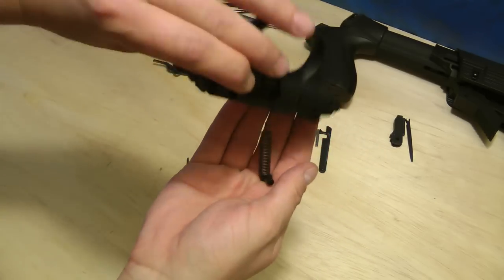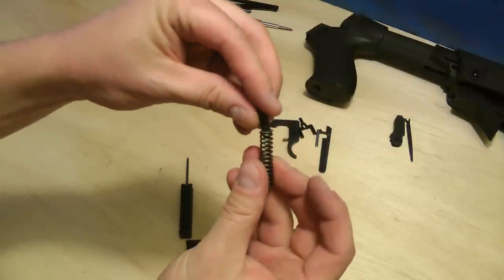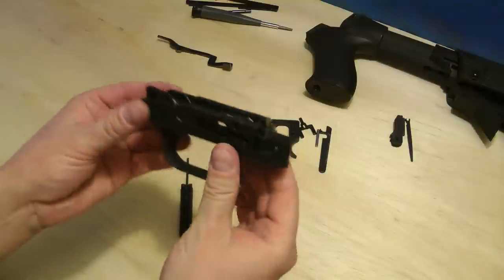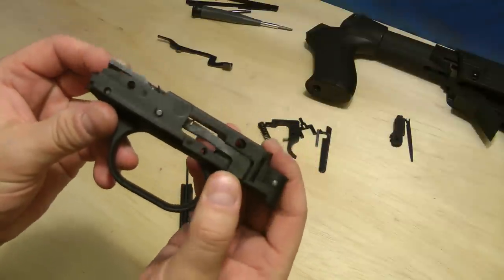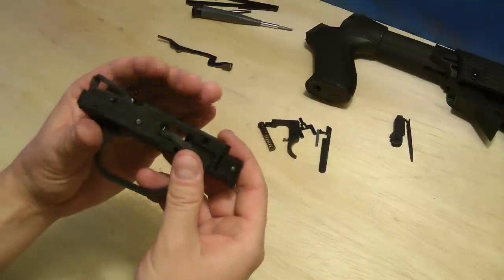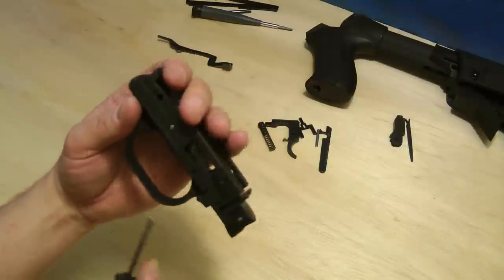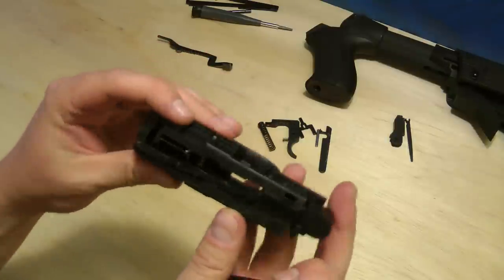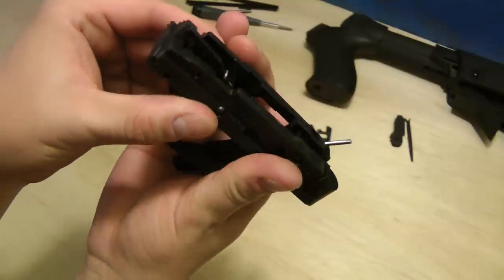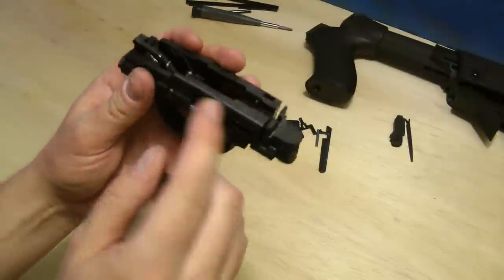There's a spring here that just slides out — turn it upside down and it'll pop out. That goes in here like this. Now the last pin, which actually holds the action release lever in. This one you definitely want to keep your fingers over the top, because there are springs and they're going to want to fly out. Keep your fingers over the top and push this out. This is the longer pin — you can see it's sticking out on both sides.